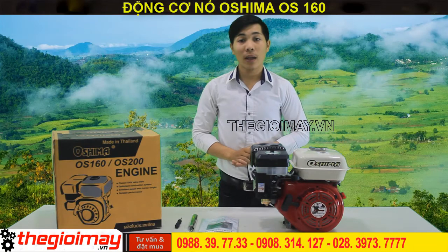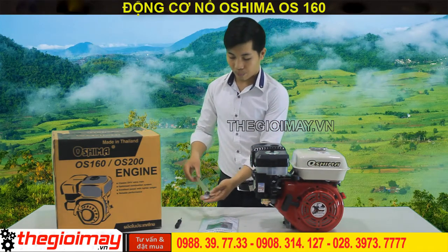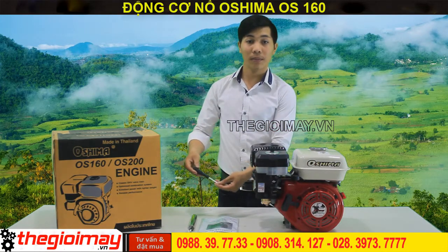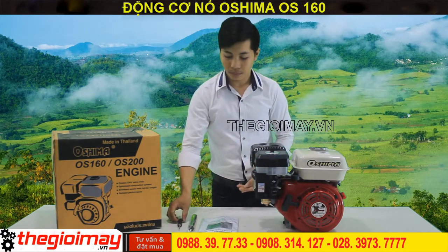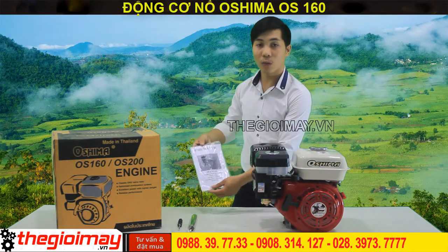Phụ kiện đi theo máy thì còn có: cờ lê mở bù vi, tô vít, và cuối cùng là sách hướng dẫn sử dụng.